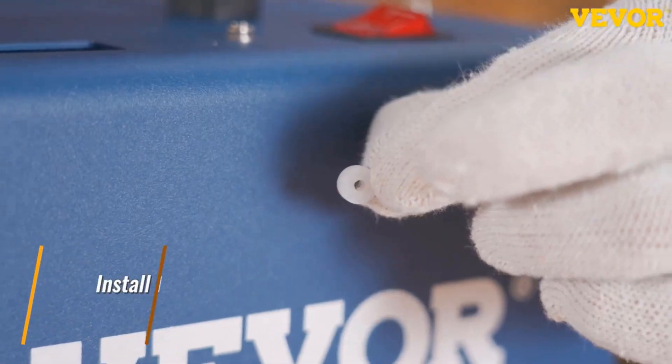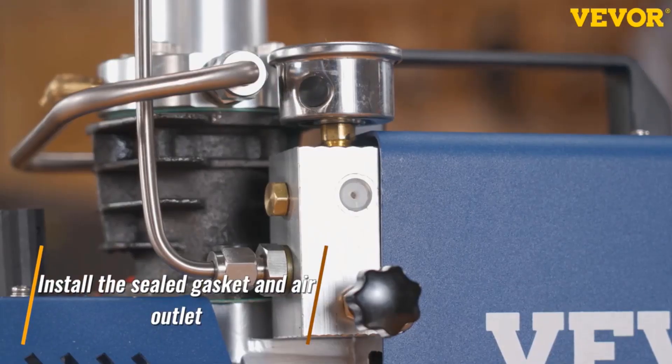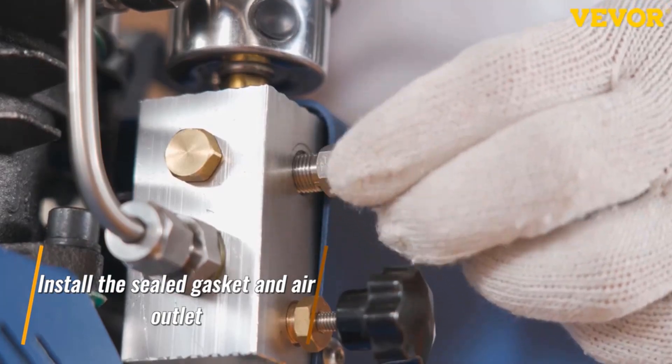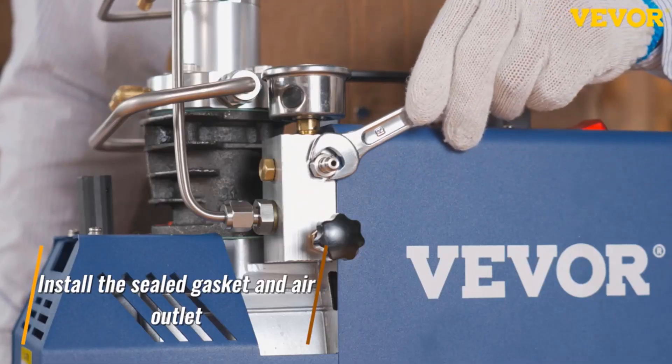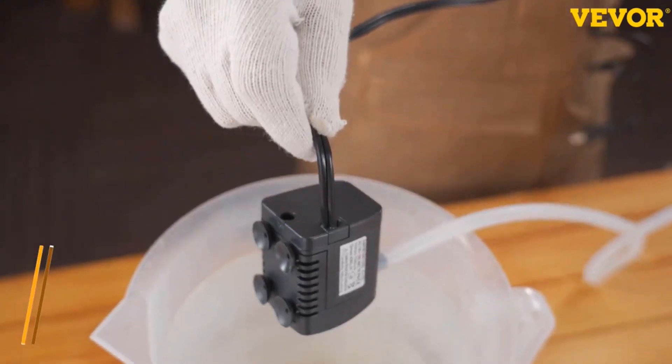In addition, the compressor features an upgraded LED temperature display, explosion-proof valve, and stainless steel cylinder. It is suitable for scuba tanks, PCP air rifles, paintball tanks, diving bottles, air pistols, and more.